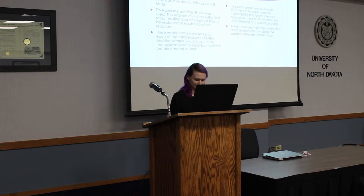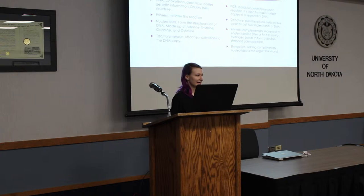Some important terms: DNA carries the genetic information in our bodies and other living things, and has a double helix, two-stranded structure. Primers initiate the reaction — they're about 20 base pairs and get the copying process started. Nucleotides are the structural units of DNA: A, T, C, and G — the letters we use. Taq polymerase then attaches the nucleotides to the DNA copy.